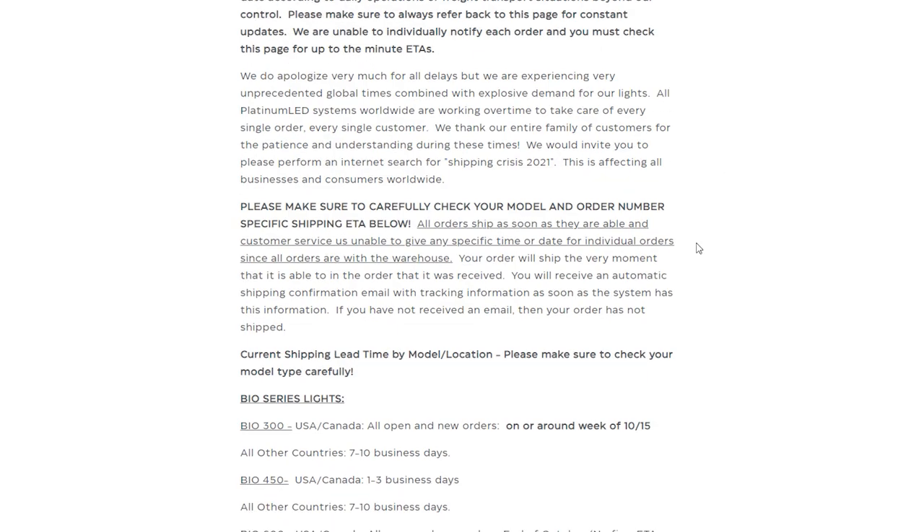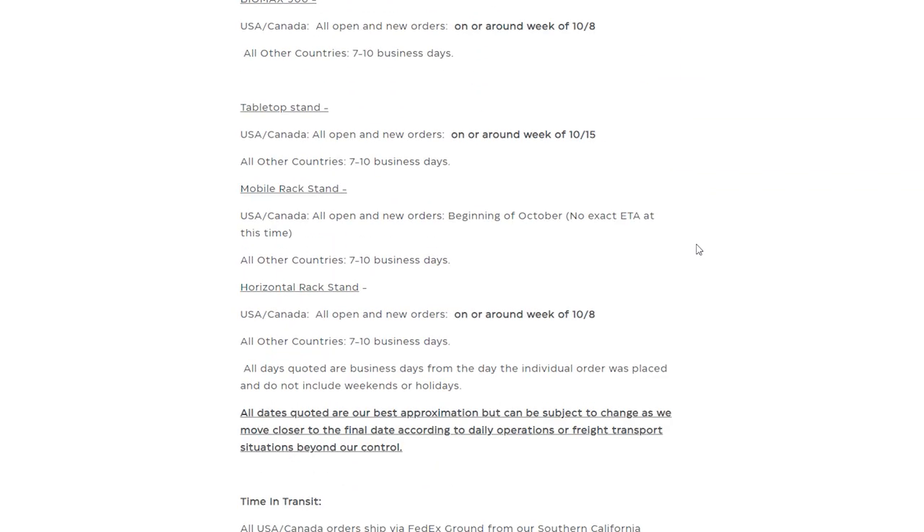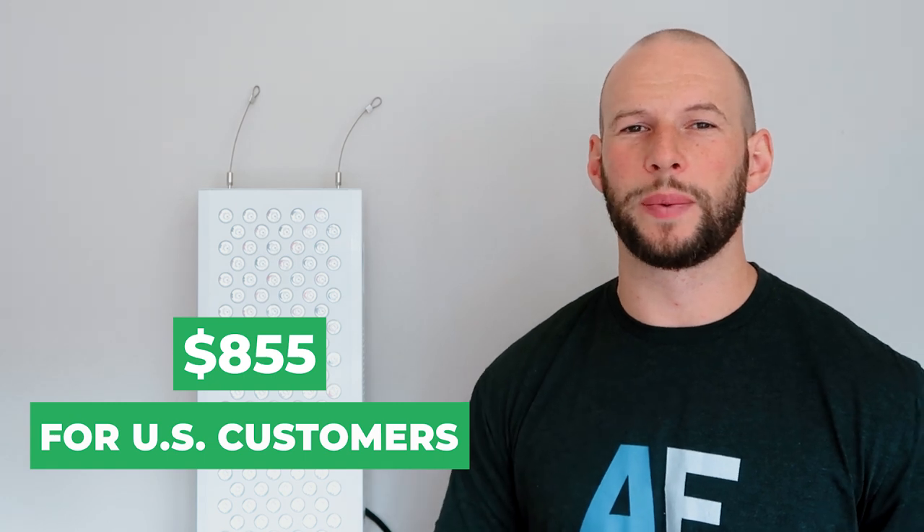You can head over to Platinum LED Therapy Lights and put your address in for a calculated shipping rate. You can also check the shipping page on the Platinum LED website for estimated delivery times for particular units based on your location in the world. I did a quick check before filming and if I ordered one here in New Zealand, it's only about a one or two week wait. So to sum things up, if you're in America with the discount code, the total including shipping would be $854.